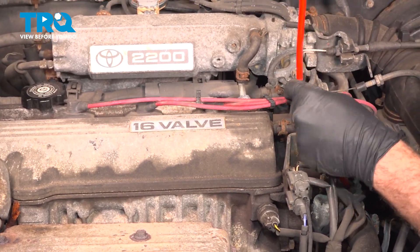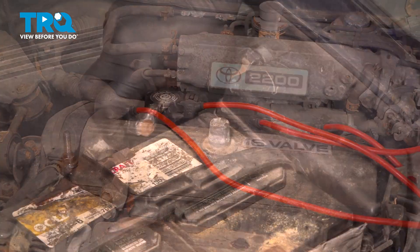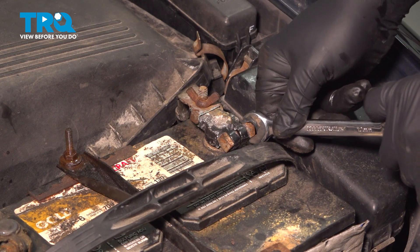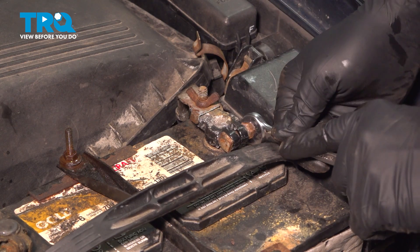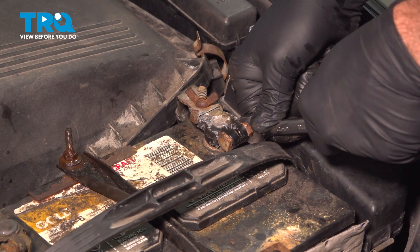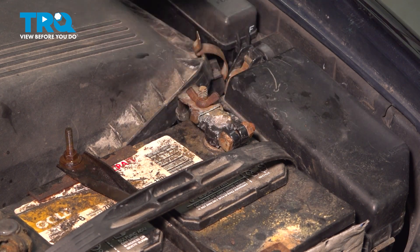Take the ignition wire, run it over, and line it up into the port. Push it down. Install the ground terminal, twist it down, and tighten down the nut. Once the nut bottoms out, give it a little bit more — you want it good and snug, but don't over-tighten it, as you can damage the terminal end. Snug it down, give it a wiggle, and make sure it doesn't twist on that post. If it does twist, tighten it a little more and check again. We're all set.